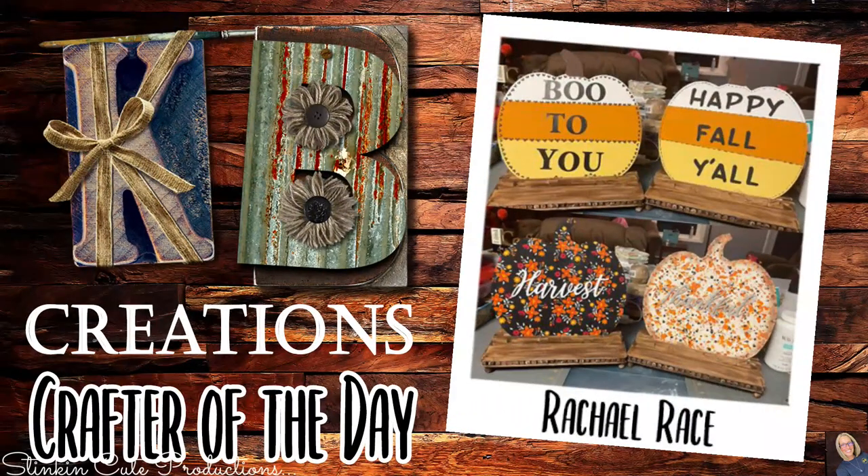Who is today's KB Creations Crafter of the Day? It's going out to Rachel Race, who is bringing us her recreation of my DIY seasonal slide plaque and holder. Rachel, thank you so much for sharing your recreation with us today.